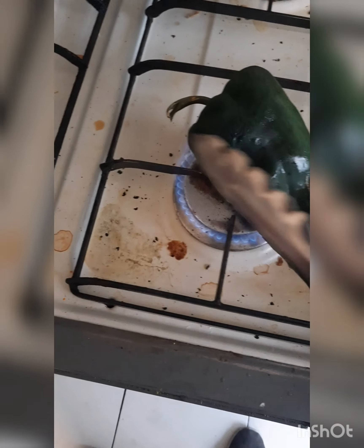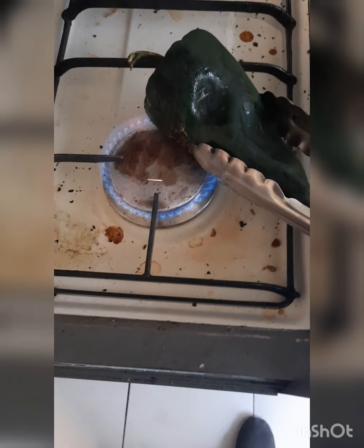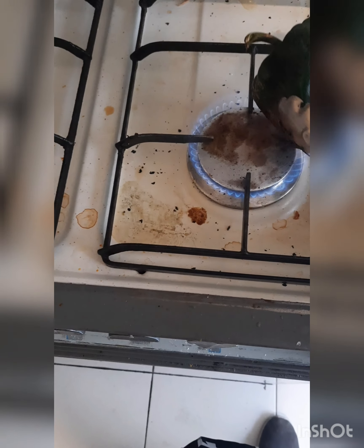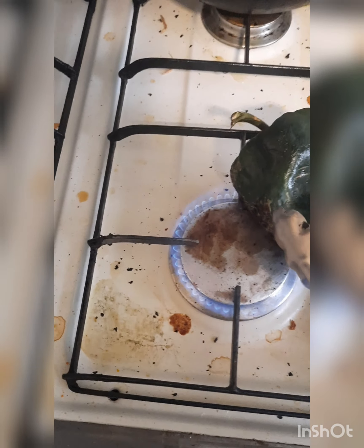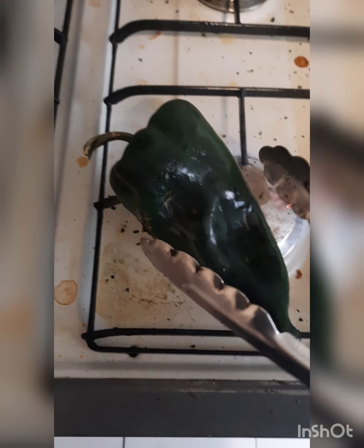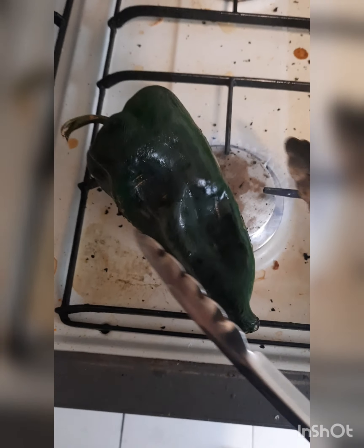The trick here is you don't want to scorch — I mean like totally burn them — or they start to rip, because if they rip it's going to be harder to work with them. So you want to kind of scorch them evenly. See, like right there — just a little bit on the side. Just work them around.